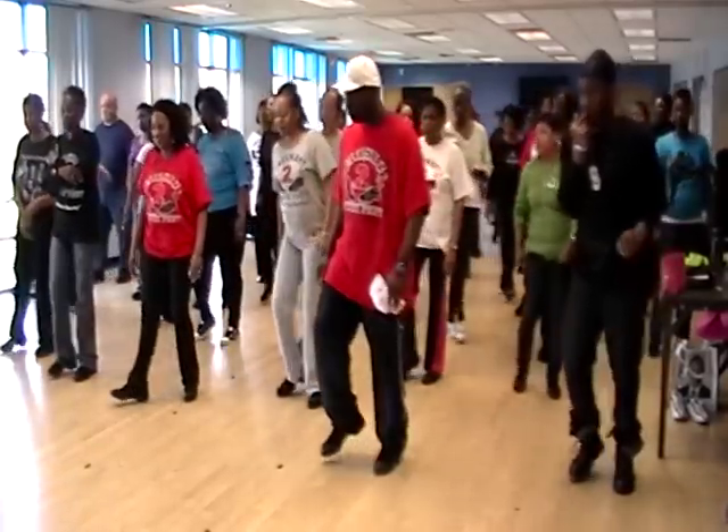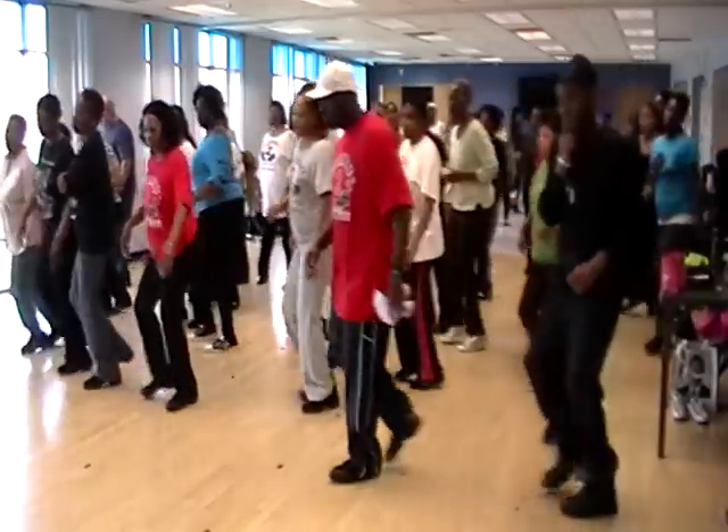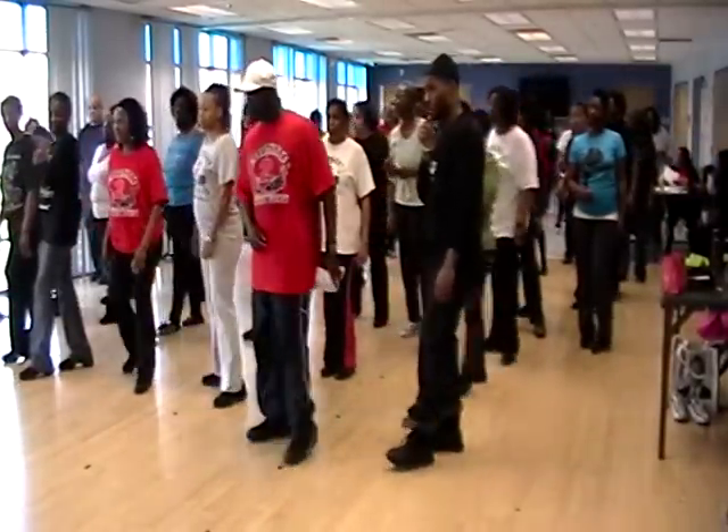Five, six, seven, eight. Right, two, left, two. One, two, three, four, five, six, seven, eight. Okay, everybody good?